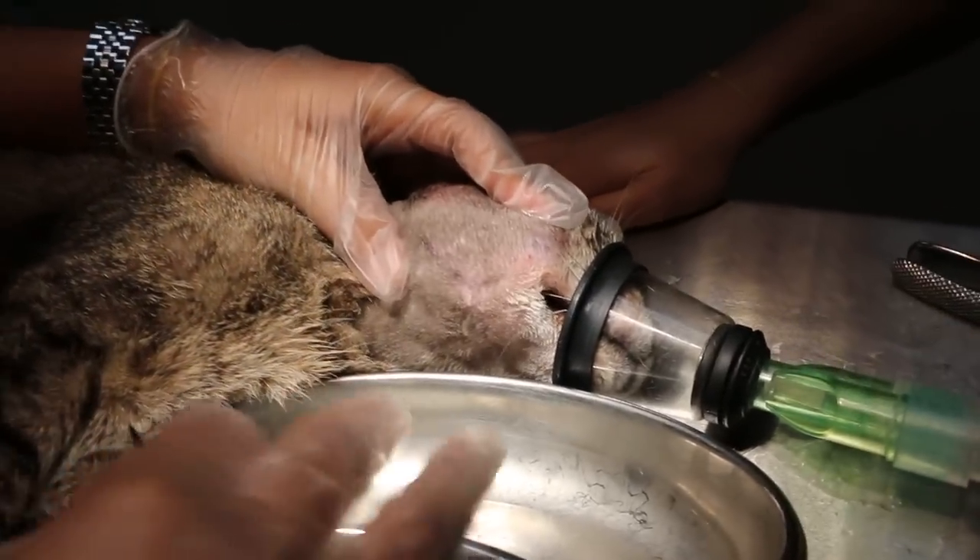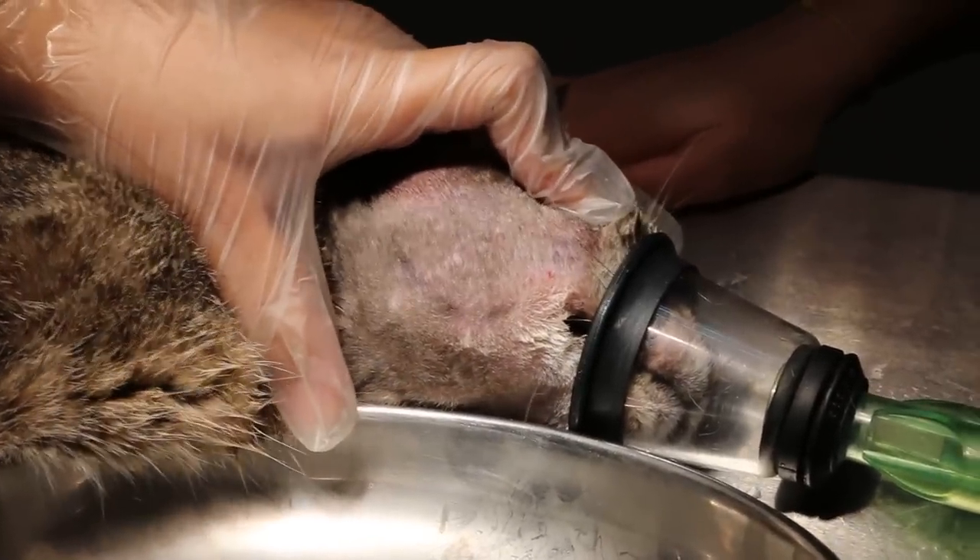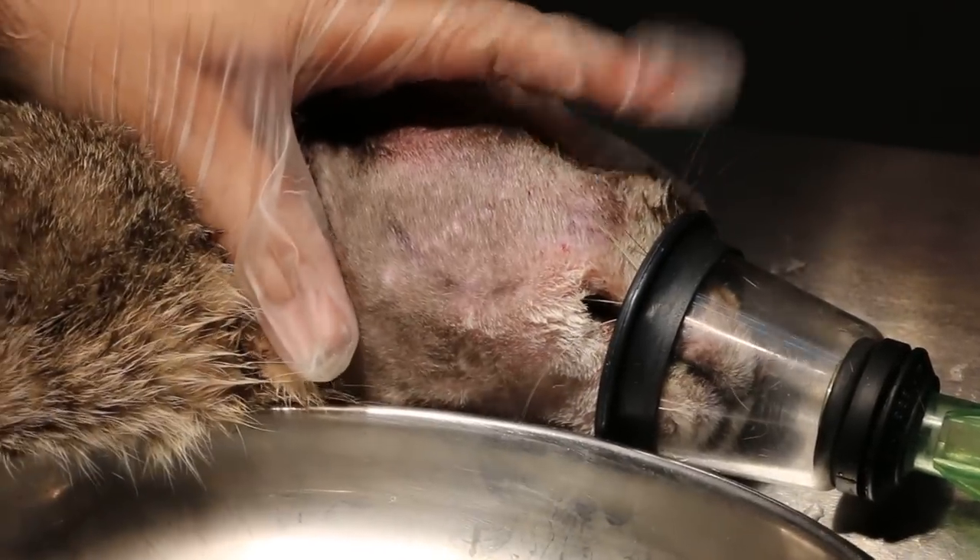10 March 2015. A cat with a big abscess — a 10-year-old cat. We are now lancing the abscess.